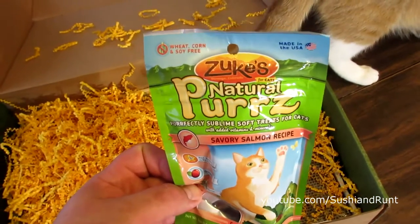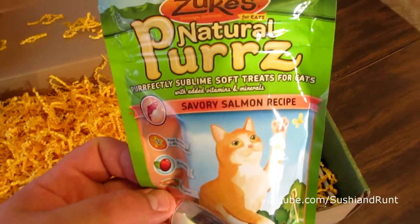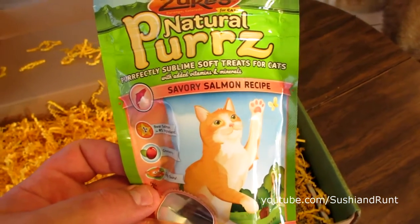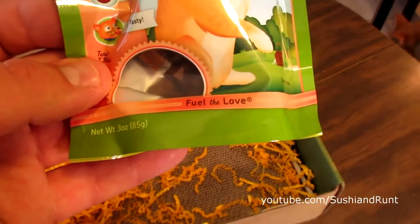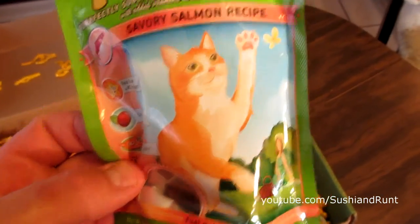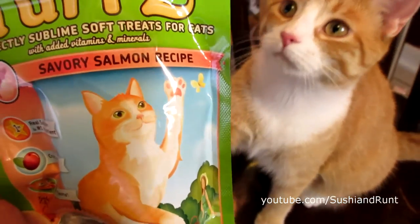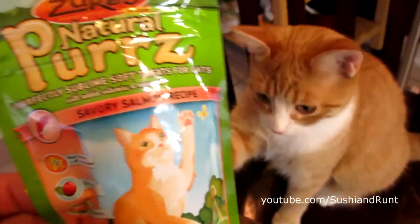Here's a treat they've had before — Zook's Natural Purrs, perfectly sublime soft treats for cats, savory salmon recipe. Fuel the love. And it kind of looks like Ramsey has very similar markings. Is that you? I'm starting to wonder, Ramsey.